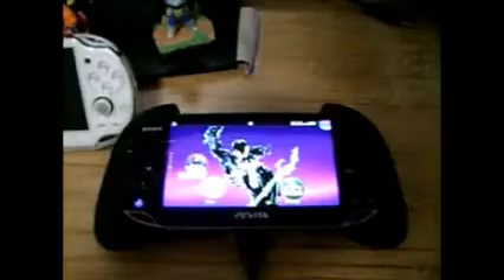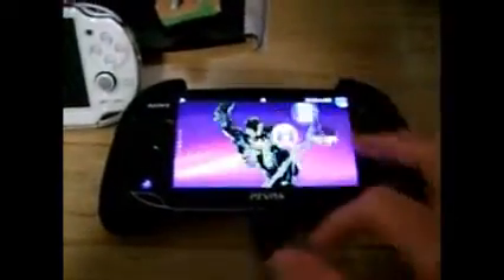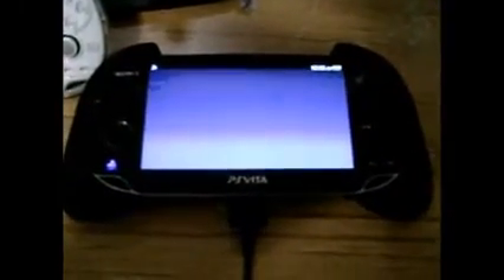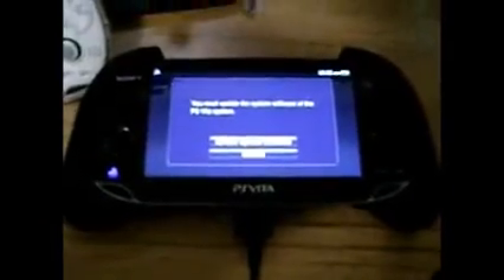I'm going to plug it into the PS3 to show you real quick. Let's go to Content Manager — and it wants me to update. Well, it's the same thing on the computer.